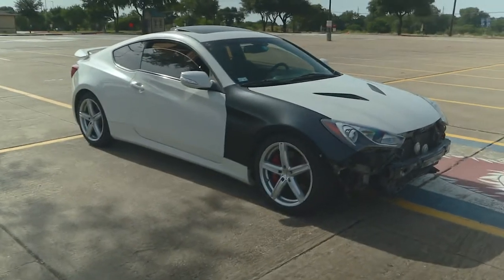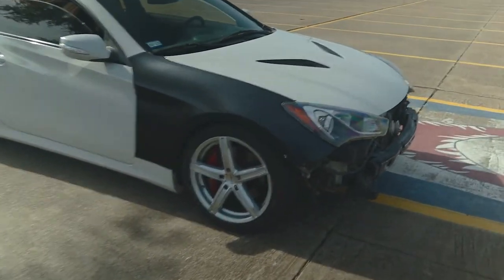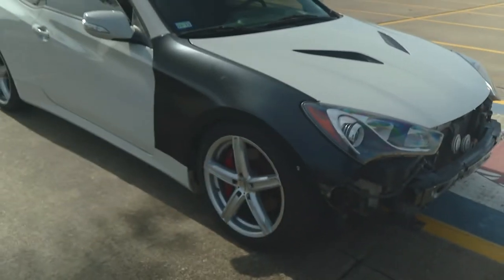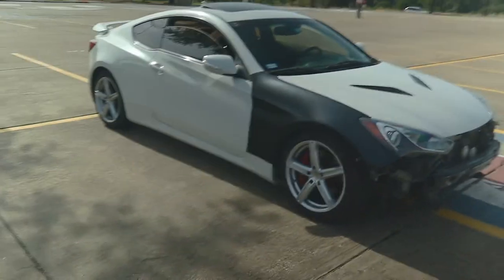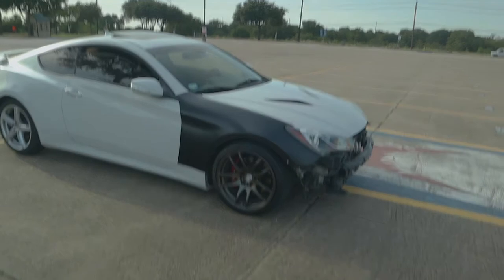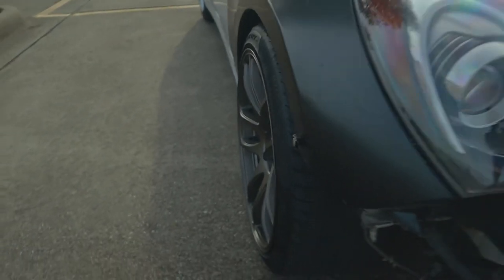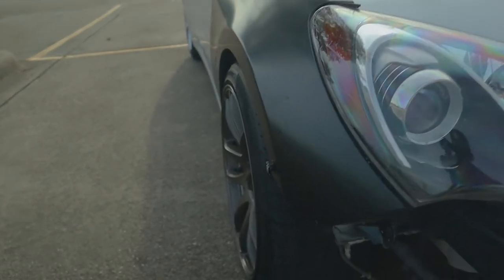This might be the last time the Genesis is on the Vision Boost wheels, at least the fronts — the discount tire special, you feel me. They've been solid, they served their purpose. Let's head over to the tire shop and get these mounted. The fronts are on and I'm not even gonna lie, this shit looks amazing. The fitment on this side is for sure better than the other side — flush.